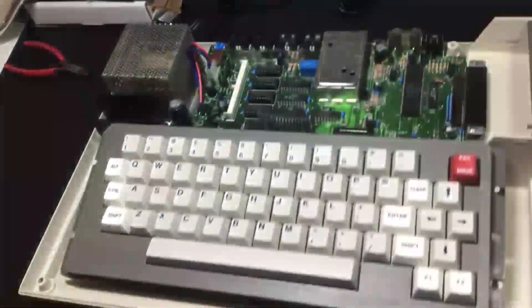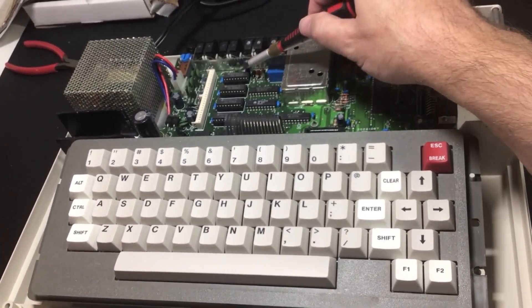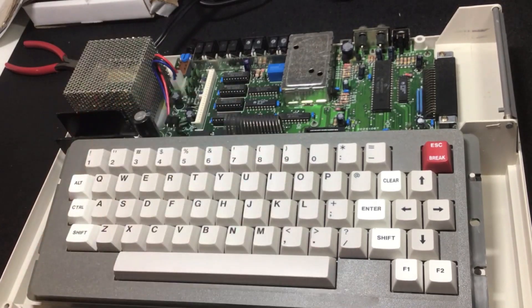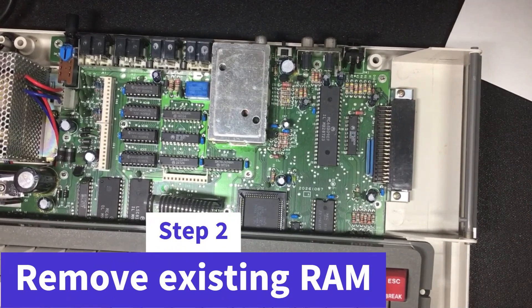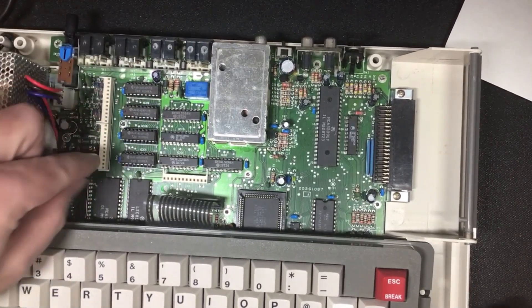Now we look into the case here without its cover and we see the memory chips that we're going to need to be removing. There's also another step here that will come up where we have to crimp off one of the pieces here. So with that, we'll move to the next step. The next step is to remove the four 4464 DRAM chips that are part of the CoCo 3 here.